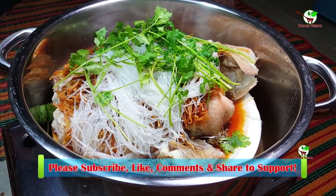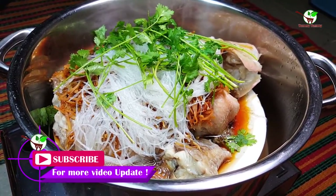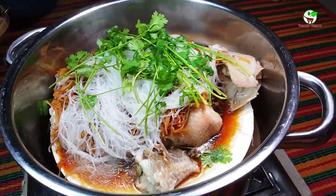Thank you everyone. Please don't forget to subscribe to my channel to get more video updates. Thank you very much for watching. See you in the next video. Bye bye.